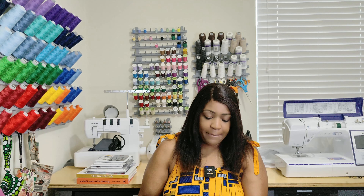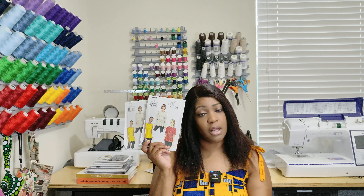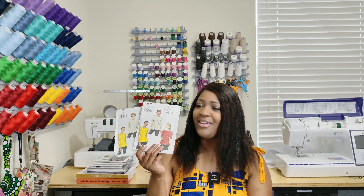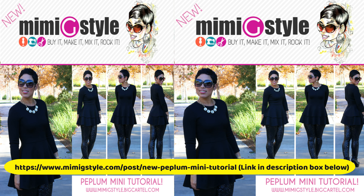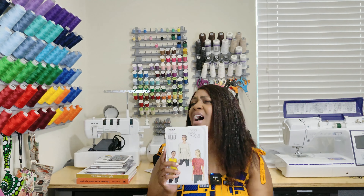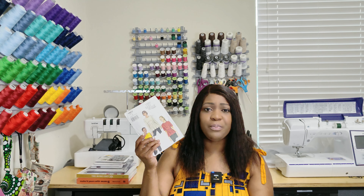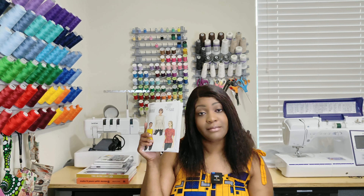Next one — Vogue 8815. I picked up two of these in two different sizes. When you're on a weight loss journey, you may need the smaller size at some point, but right now I need the bigger size for the top portion of my body. Mimi G has a tutorial for a double peplum top using Vogue 8815 — it is a purchased video, so go to her page and see if you can still purchase it. It's called the double peplum mini. You need to use knit fabric for this. That's why I picked up this pattern.